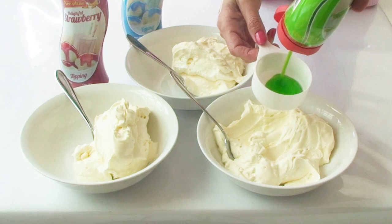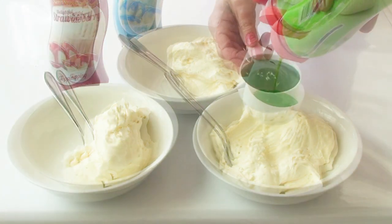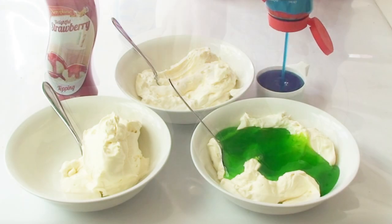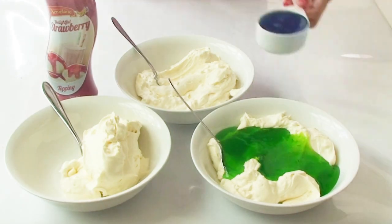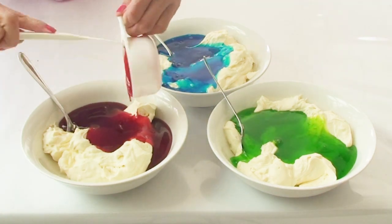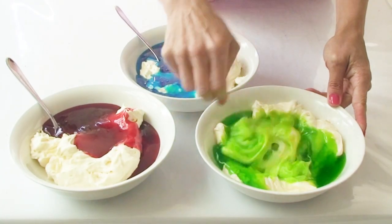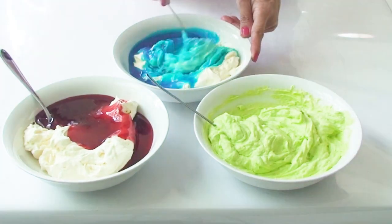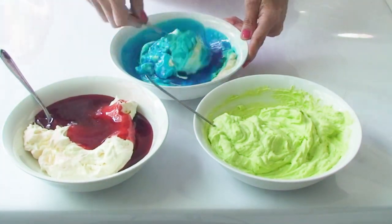I've divided the mixture among three bowls evenly and I'm adding half a cup of the aeroplane topping into each of the bowls and then mixing it in fully. These aeroplane ice cream topping flavors really have a strong fruity summery smell and really bring back memories of ice creams and snow cones down by the beach.